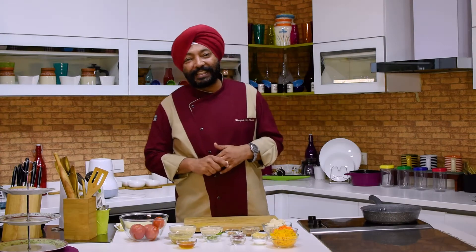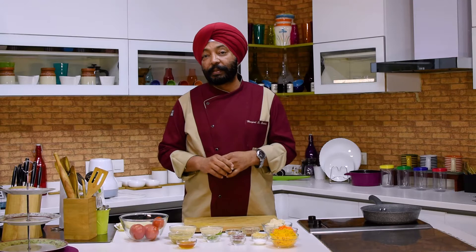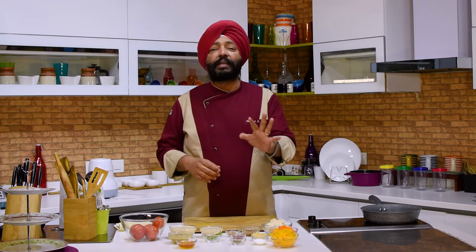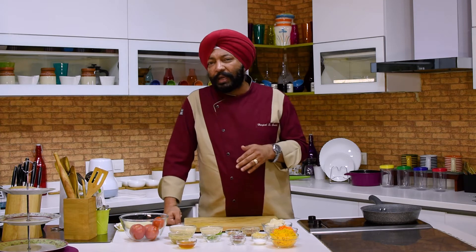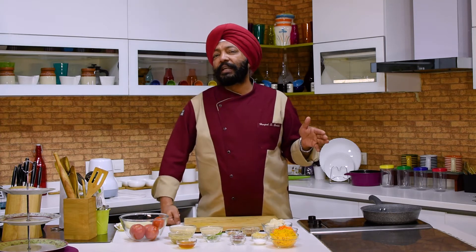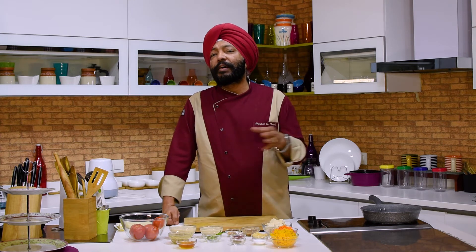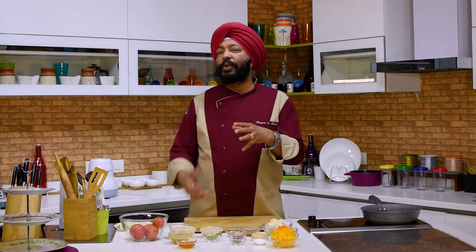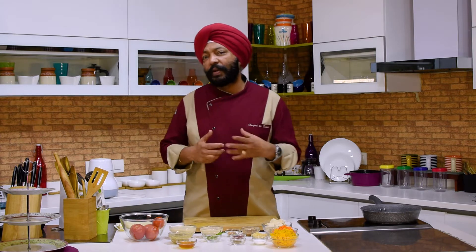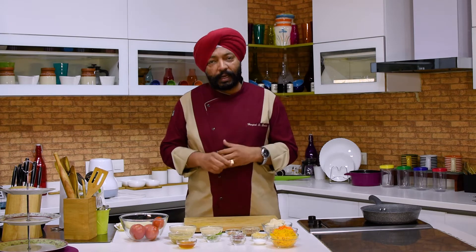Hello everybody, this is chef Haripal Singh Soki. A lot of people have requested me to do Indian vegan recipes and this is the most interesting one. I'm also doing this because I want Akshay Kumar, the leading Bollywood actor — he always talks about his love for butter chicken and paneer butter masala — but he wants a healthier and vegan version. So I'm trying to do this for all vegan lovers.